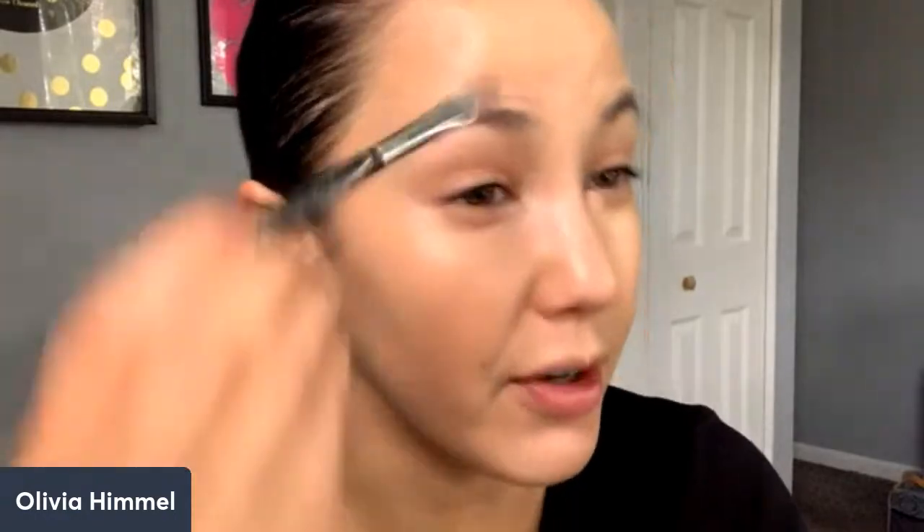I'm taking a concealer brush — I really prefer not to use my fingers because you use less product when you don't. With this brush, I'm leaving all the product on my face, whereas if I blended with my fingers, I'd take some of the product off. So I get to use less product when I use a brush.